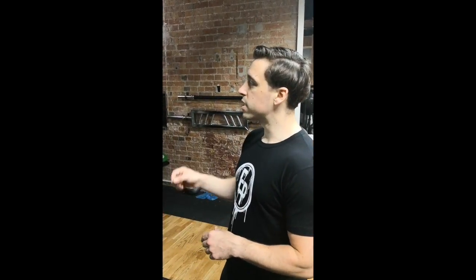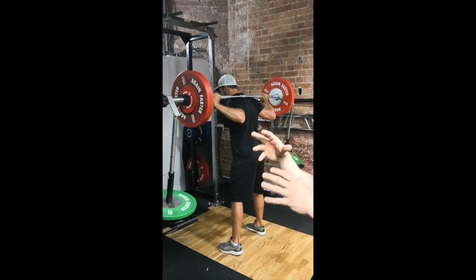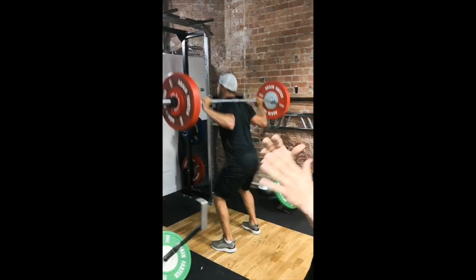We're also utilising something called cluster training, which is where Oli gets a 10-15 second break between reps. The reason for that is that if you do a normal 5x5 training session, you'll do 25 reps in 25 minutes at about 85% of your one rep max. By using cluster training, we're able to do the same number of reps but with 90% of your one rep max, which leads to greater gains of strength over time.